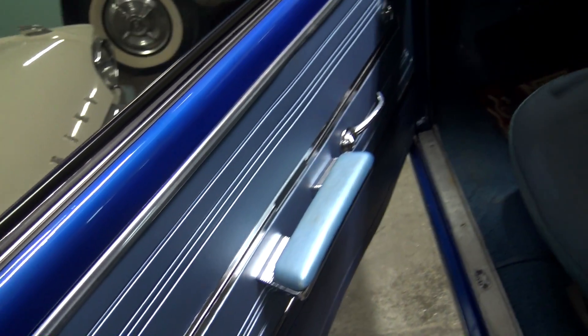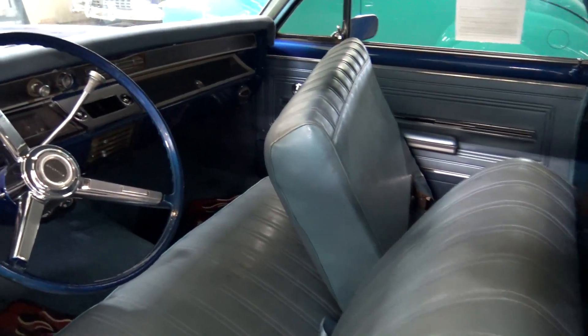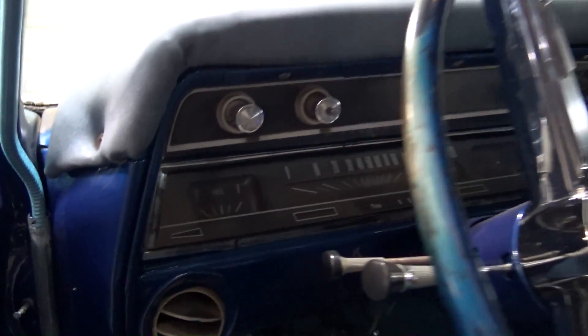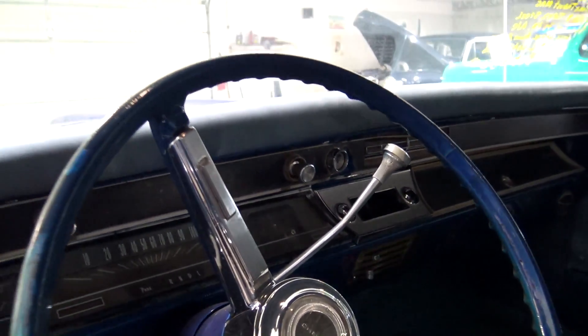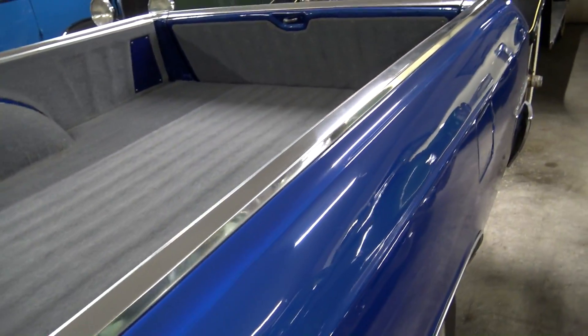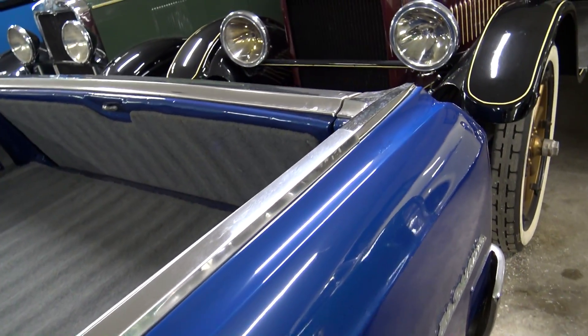And it's got blue interior, 50-50 split back bench seat. It's got the three spoke wheel and all original gauges. No stereo in there at the moment. You can see all the trim is looking really nice on this one — it's not all banged up or anything up top here.